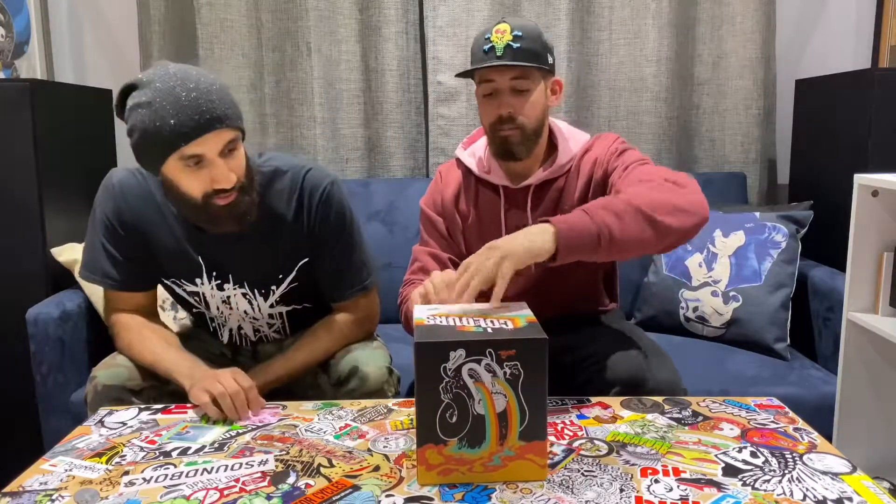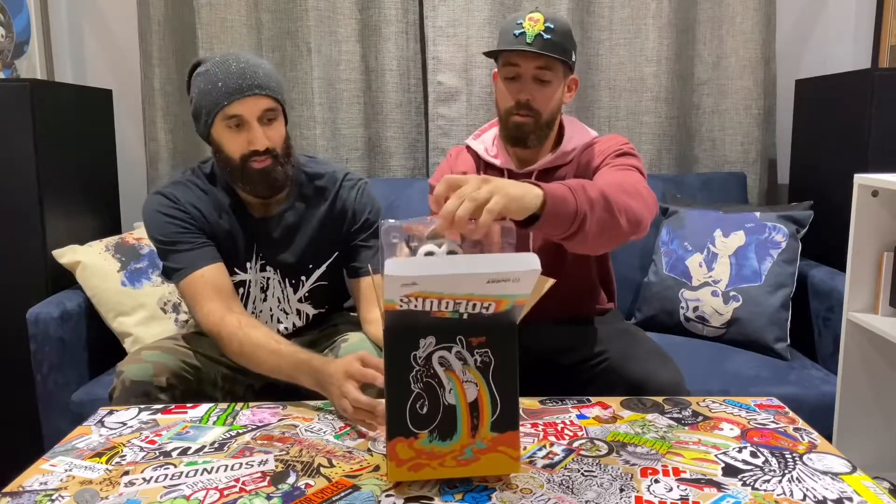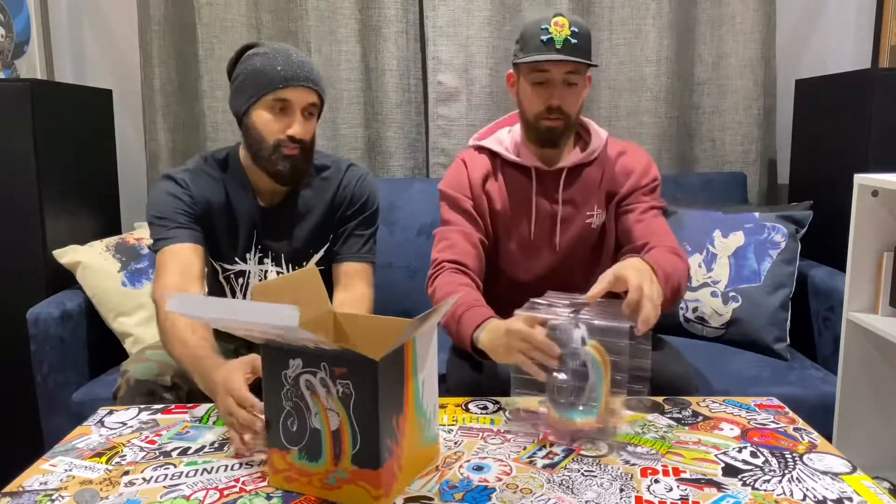We're going to get into busting it out, but it's in a standard cardboard box. It's got some really nice art on it from Tony Riff. Matte finish. Looks good. Another clamshell packaging — nice and easy.